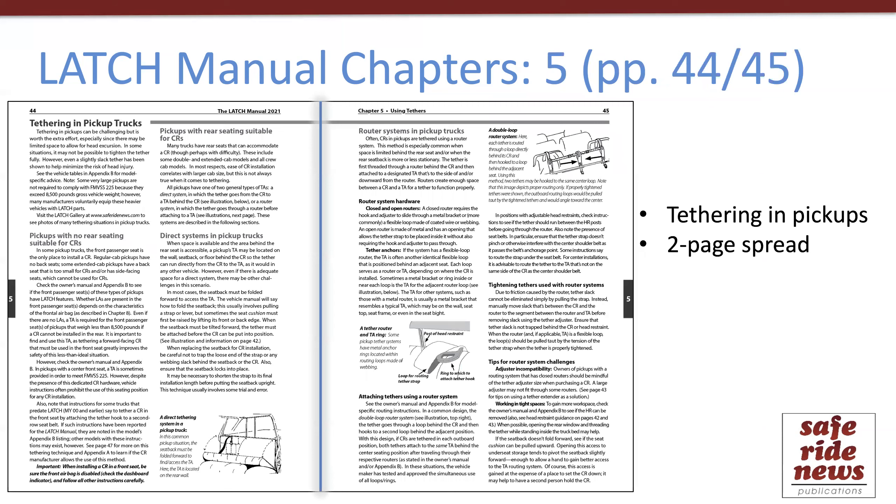Another section that may be of particular interest is on pages 44 and 45 of chapter five. This section describes how to tether in pick-up trucks. As CPSTs know, tethering in trucks can be particularly tricky, so these pages can be helpful as a complement to owner's manual instructions and the model-specific information provided in Appendix B of the Latch Manual.